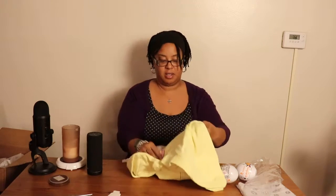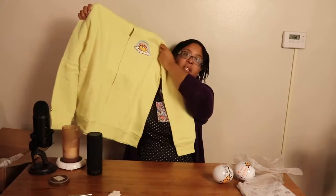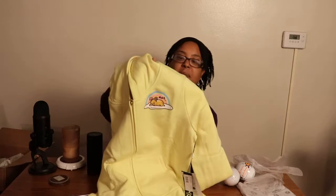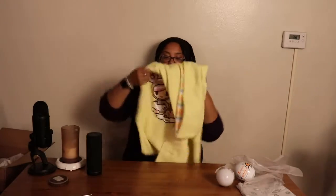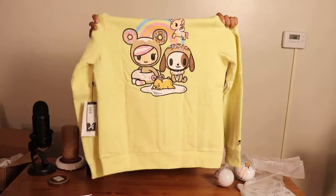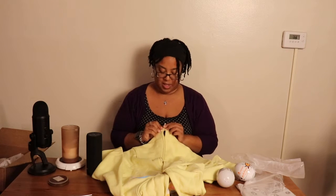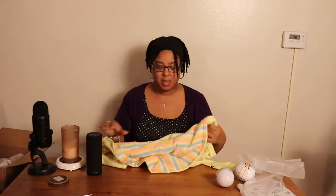This is the Gudetama collab hoodie — I got it extra large so I'm really hoping it fits. On the front you have Gudetama saying 'meh,' because Gudetama just wants to be left alone. But what really sold me is the back — you have Donutello, Unicorno, and Gudetama. The details are great and it's good quality. It did cost me $60 — don't judge me.